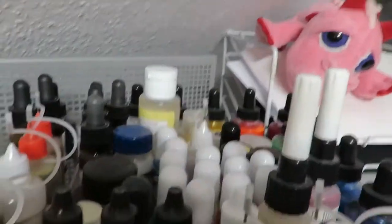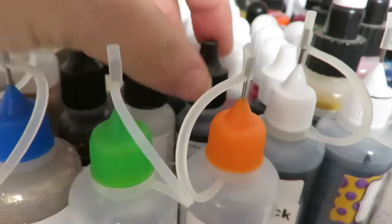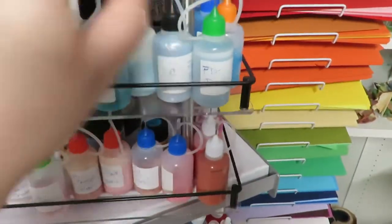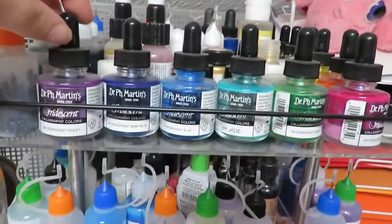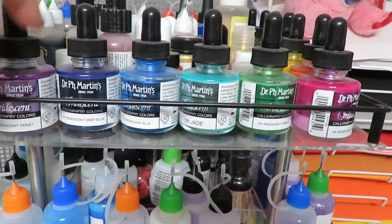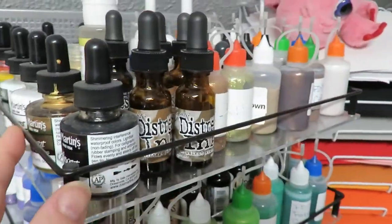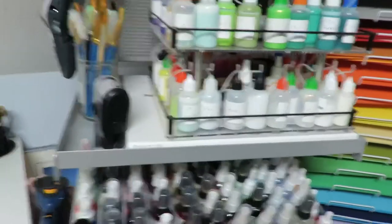At the very top are things for resin crafts and some re-inkers. The middle part is the ones I don't grab as much, and the outer is what I grab the most. I also have all of my Dr. Martin's inks, and my re-inkers are all in here as well.